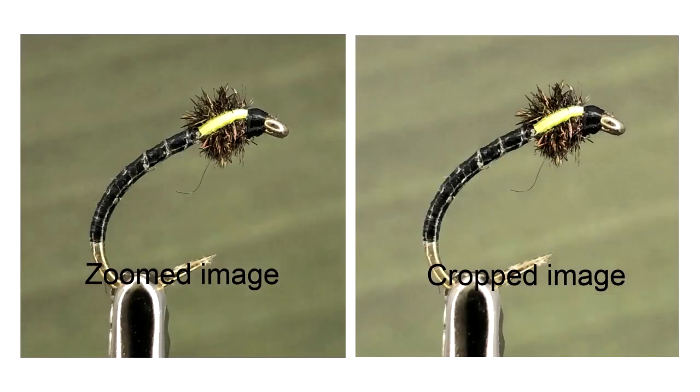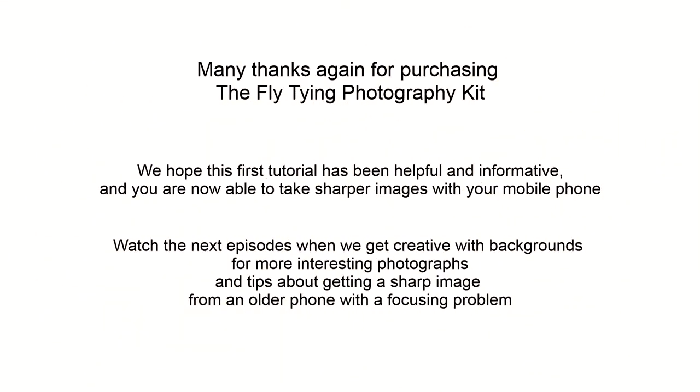These are the results we got. There is very little in it, but if anything the zoom image is ever so slightly sharper — which shows that when zooming more than 50% with this phone it does result in a significant loss in image quality. We recommend you try this for yourself, especially if you have an older phone, as you may be surprised by the results, as we shall see when we look at the Samsung J5.